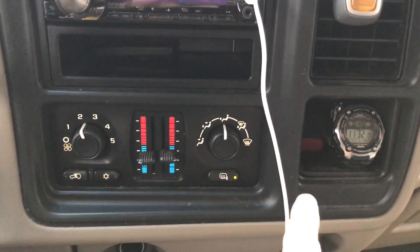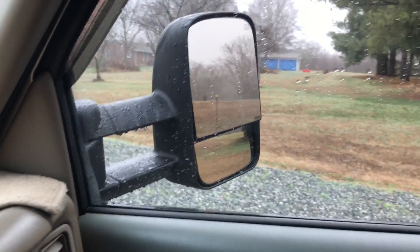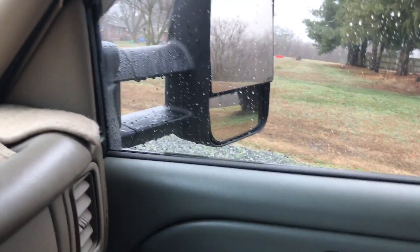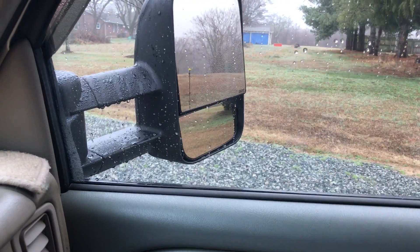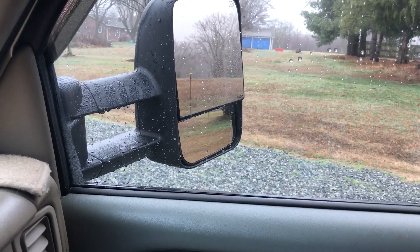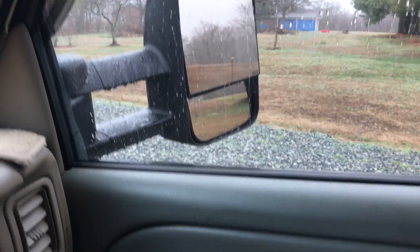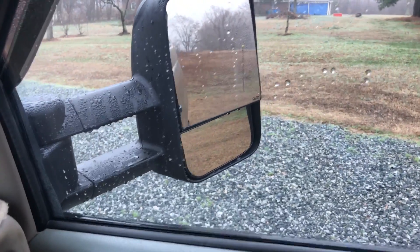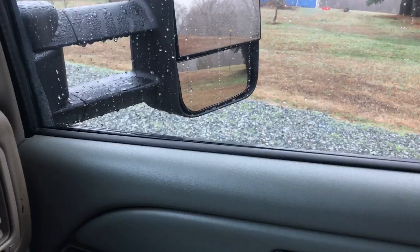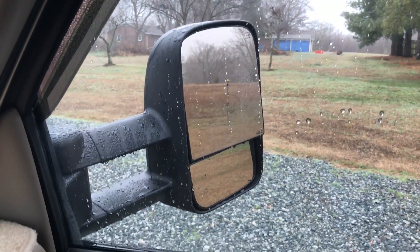I just turned on the defogger here. See if we can get some of that fog visible there. You can watch it — you can kind of see one spot. Yeah, you see that one spot where it's starting to clear up. So that one's working.